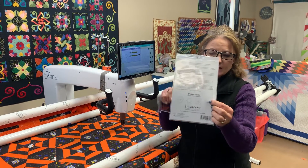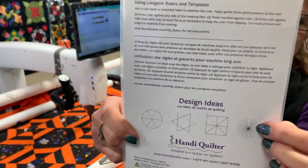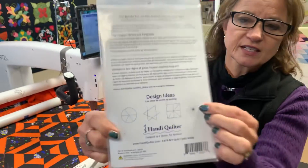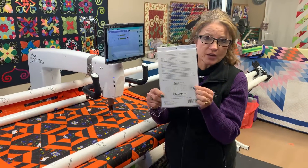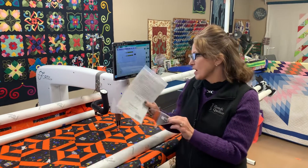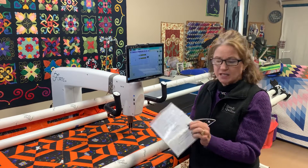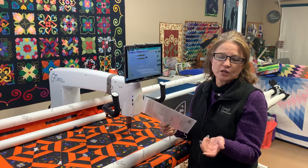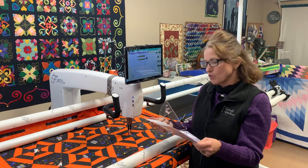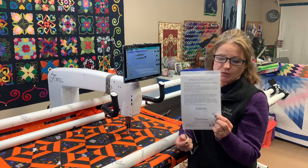You can notice in the picture that there is a lot of excess right there in the center — that's going to be thread build-up. I already have Omni 40 weight loaded, so if I was doing it again I would probably pick a So Fine 40 or 50 weight thread instead. Just take that into consideration that there's going to be some thread build-up.